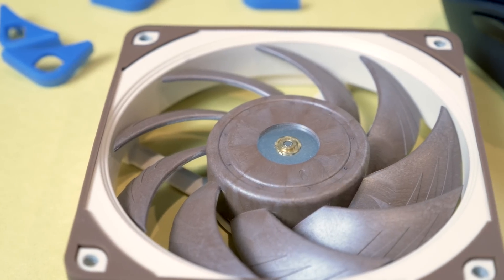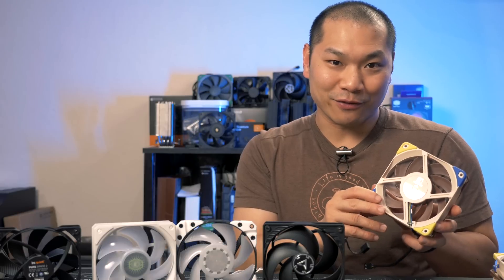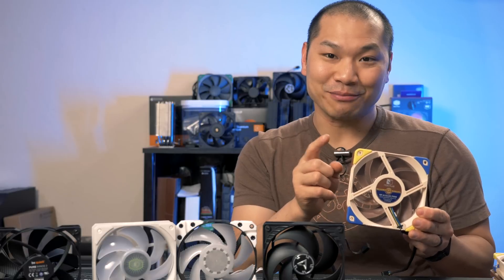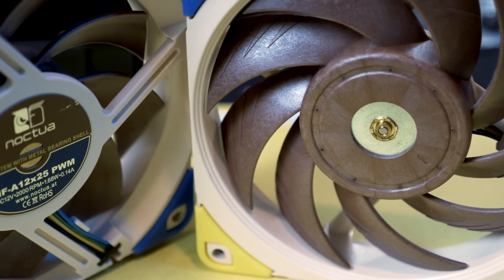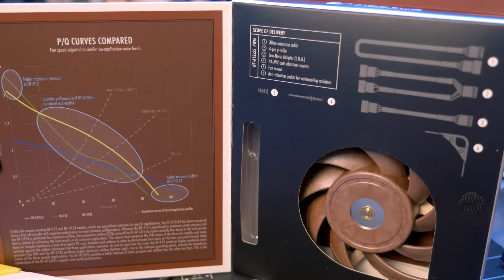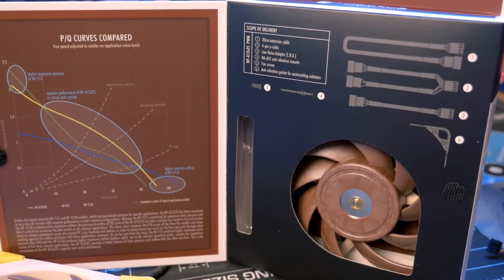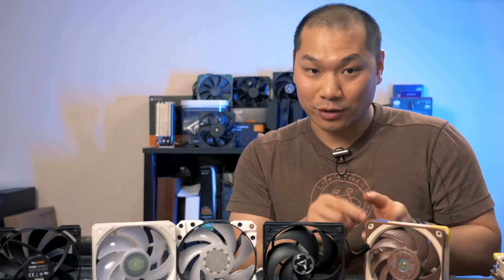Noctua's NF-A12x25 is a reference product in my opinion — this is the fan that 120 millimeter fans should be compared against. Before you get excited, they don't come in the cyberpunk version, at least not yet, though I did take the liberty of adding some Chromax inserts to jazz them up a little bit. These are a true all-rounder and they work well as case fans, rad fans, and heatsink fans. The strength of these fans comes from low noise at equivalent RPMs, meaning you can run them at a higher RPM without any noise penalty. The blade-to-frame clearance is low and they're quite efficient at moving lots of air. The Sterox material blades are sturdy and the fan is heavy and well dampened. They are the highest priced fan at $30 but they also come with a lot of extras: a 30 centimeter extension cable, a low noise adapter, a wide splitter, anti-vibration mounts, and a gasket for optimal performance when used as a rad fan.